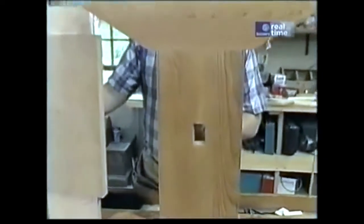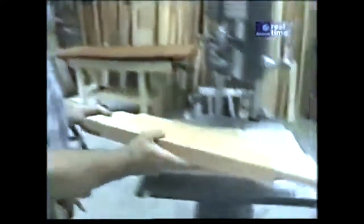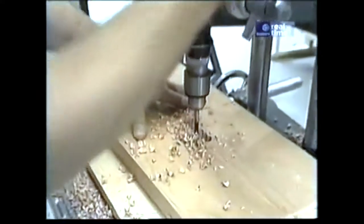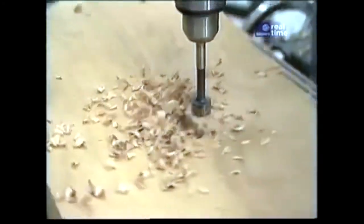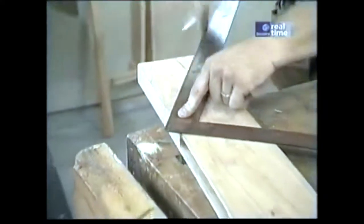Now it's time to make the mortise where the stretcher passes through to connect the two trestles. I'll do that over on the drill press, which still has a three-quarter inch Forstner bit in it, and just drill a series of holes to get that material out. Then I'll clean out the mortise with chisels just like before.